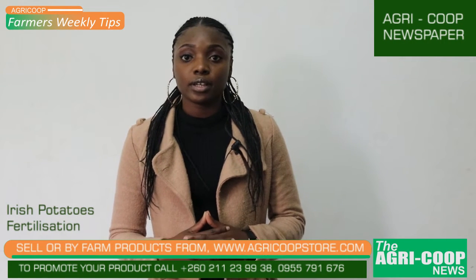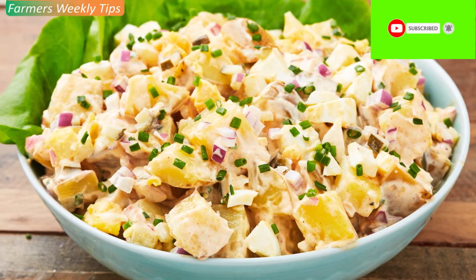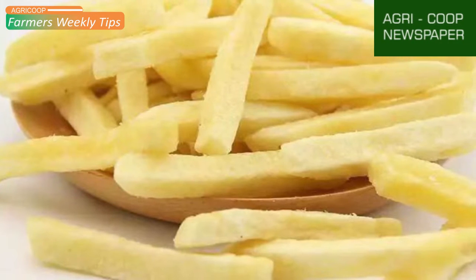Irish potatoes, as you know, are widely grown in Zambia as a major source of income by most farmers. They're usually consumed as a salad, fried, or some prefer them boiled, but whichever way you prefer to eat them.